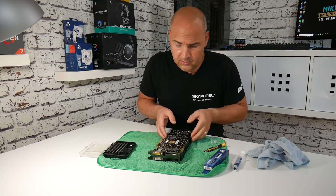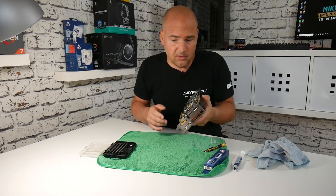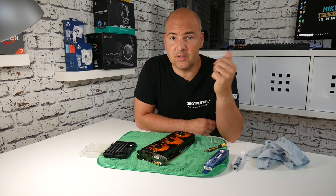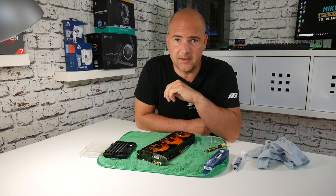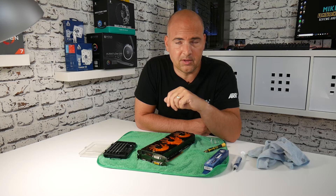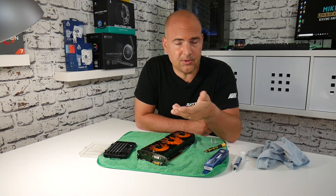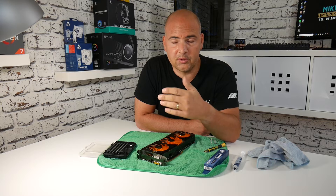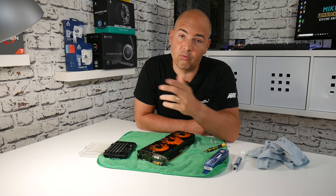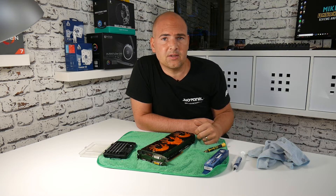So there we go — that was pretty straightforward. All we had to do is remove the cooler, put some new paste on, reattach it, and now we can put it back in the PC and enjoy some lower temperatures on the graphics card. This will help the graphics card boost up, as most new graphics cards have a boosting feature — if temperatures are within a certain threshold it will boost the card's performance for better frames per second in games or faster rendering time in videos.